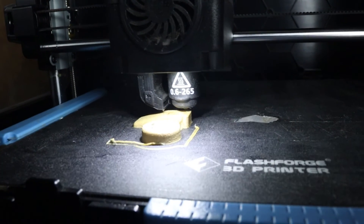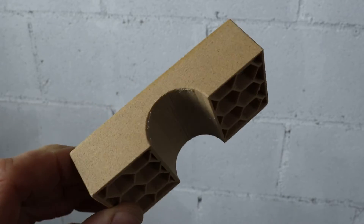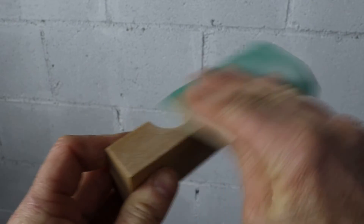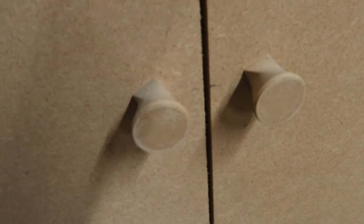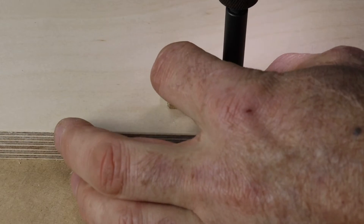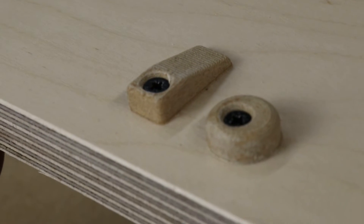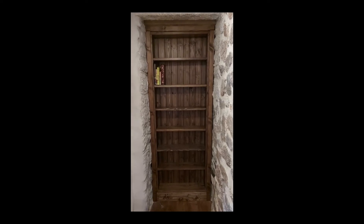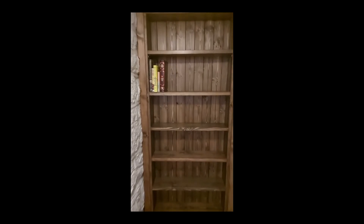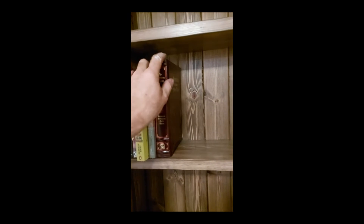I've also been experimenting with 3D printing wood — a mixture of wood fibre and plastic essentially — and you can sand it and stain it just like real wood. So here's some cabinet knobs I made. I also use this material to make cabinet door and drawer stops. They come out looking really neat and of course you can design them exactly how you want. For example, part of the mechanism I used in this secret bookcase was 3D printed from a design I made.